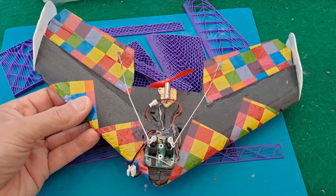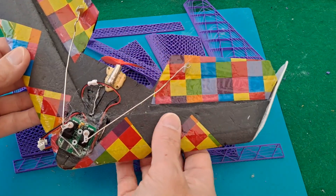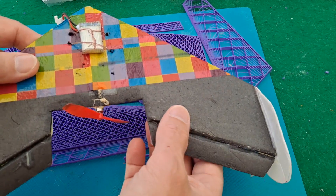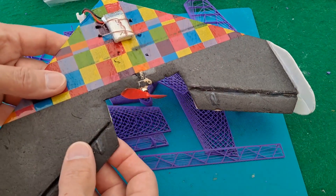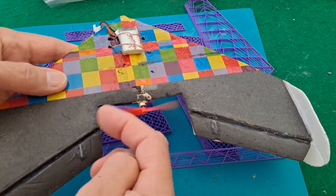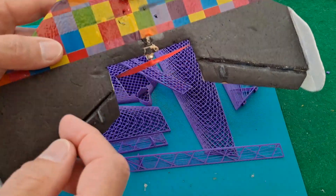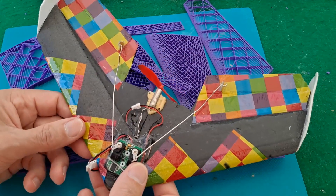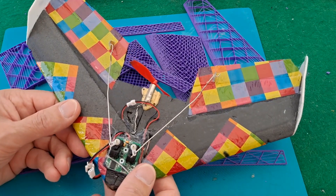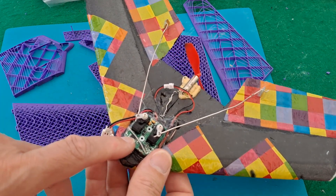It reminds me of this one I did several years ago. This is foam from pizza trays — it's what our pizzas used to be delivered on. It does fly; when I flew it I was a pretty hopeless pilot, whether I could do any better now or not I don't know, but I struggled to keep it in the air.